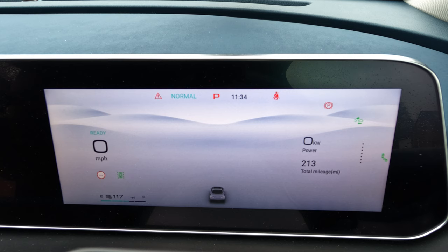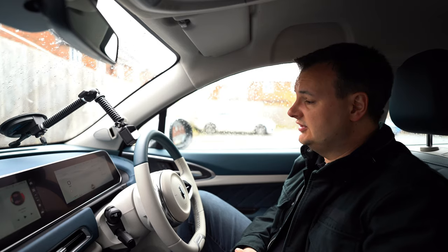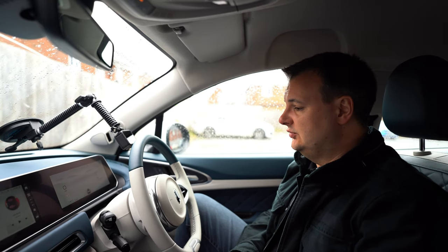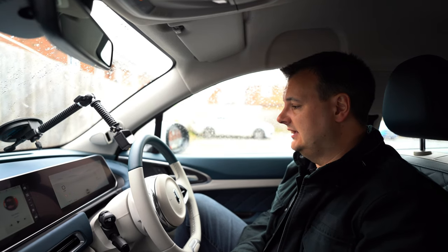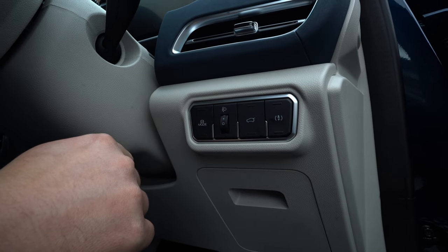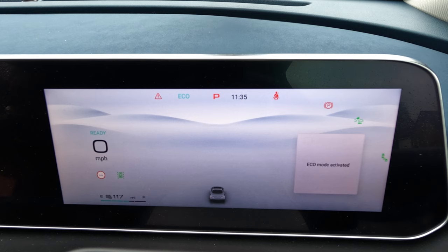Moving the arrow across again goes back to the power gauge — that's your right-hand side menu setup. Around the driver's display, the bottom left shows the power meter and battery range estimate. Above that is your current speed with a speed camera detection icon. The car picks up road signs to tell you the speed limit for the area and can warn you if you're driving over the limit. At the top of the screen it says 'normal' — the current driving mode. Pressing the power mode button cycles through sport, eco, auto, and back to normal.